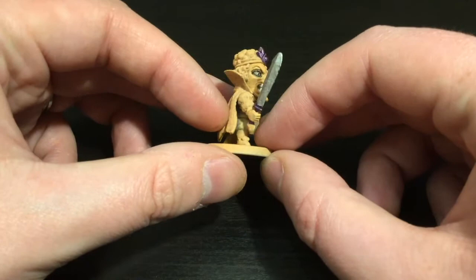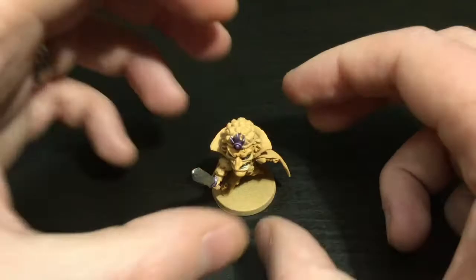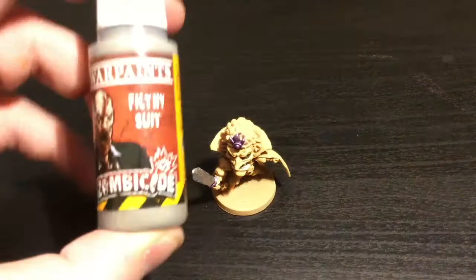Hey everyone, today I'm going to be painting Lord Fang. I've just started a little bit before the video — his sword's painted silver but the rest is going to change as it was just a test. I'm trying something new this video, showing what Richard Po suggested: a paint list at the start. I've taken a photo of all the paints I'll use, so let me know if that helps or if I should remove it.